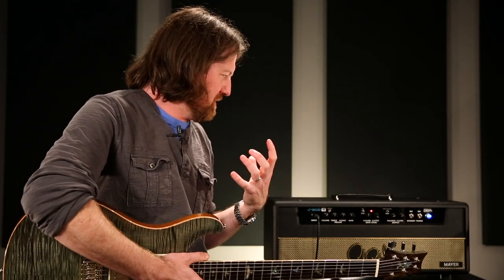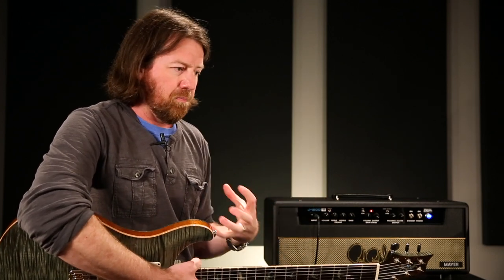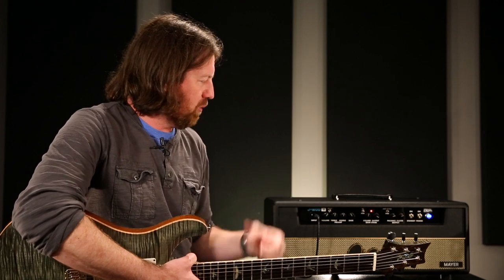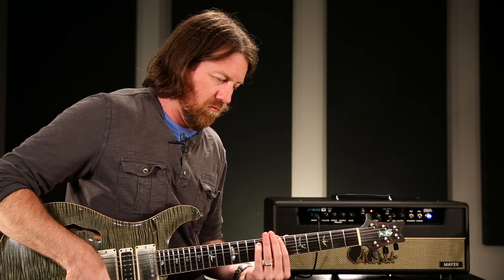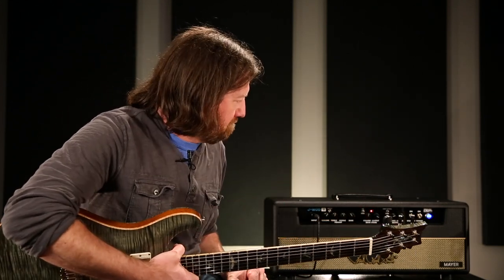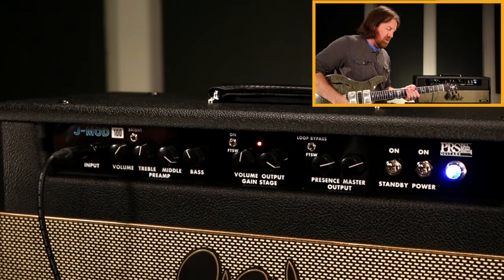The main thing with this amp is not just the way it sounds but the way it feels and reacts to your playing. Depending on where the settings are, there's a lot of bloom and bounce to it, but the low end still has a lot of responsiveness — the notes kind of bounce back when you're playing, especially percussively. It's a feel as much as it is a sound with this amp.